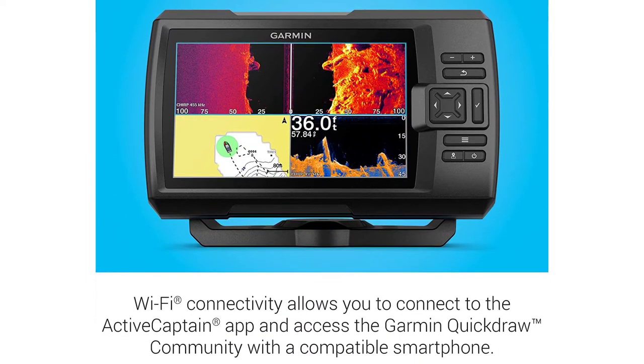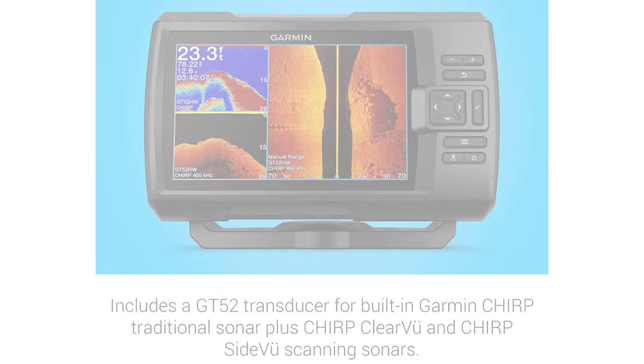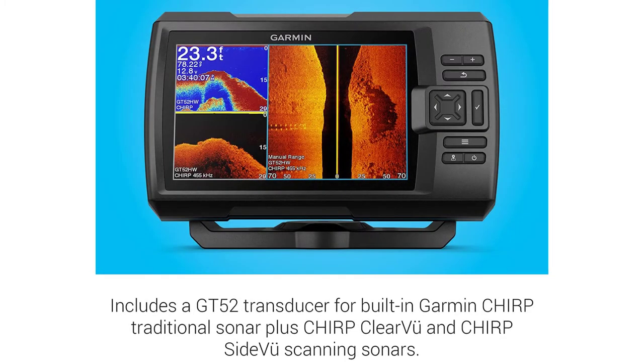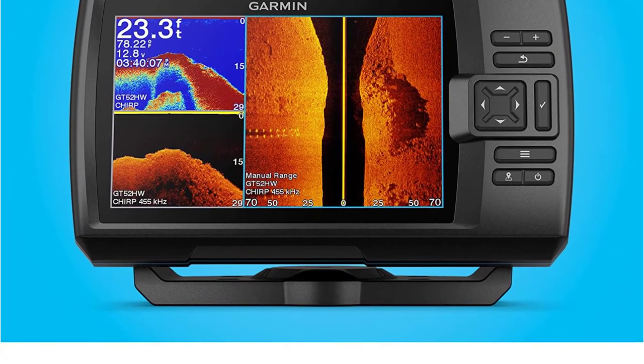Overall, this is one of the best fish finders on the market in terms of sonar imaging technology, while still being affordably priced. The only disadvantage of the Garmin Striker Vivid 7SV is that it doesn't have mapping functionality and doesn't come with a slot for a microSD card.